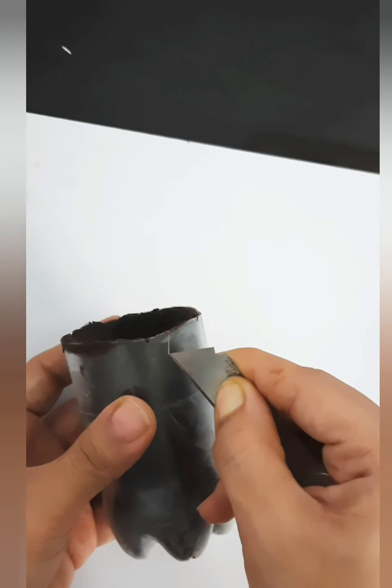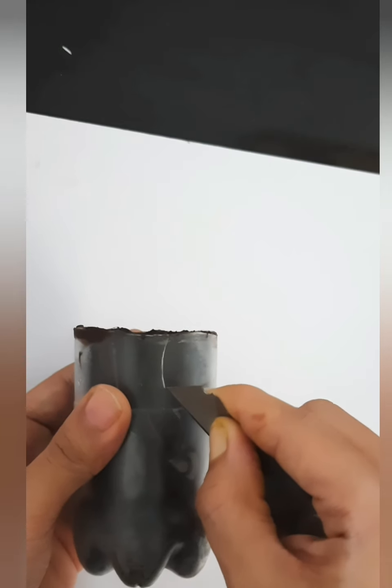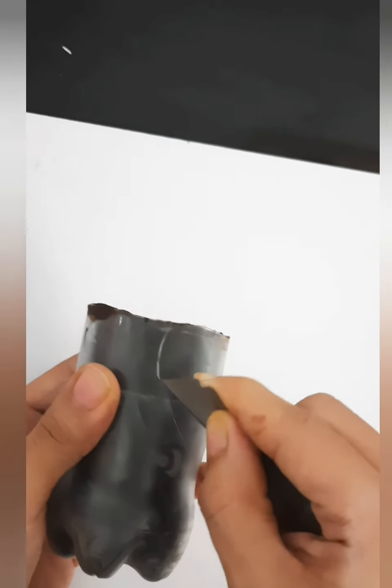And now with the help of a cutter, make lines like this to the bottle and peel off the plastic. Do it very carefully — be very gentle with it, otherwise you may break the chocolate.